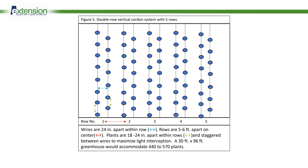Another option for vertical cordons is the double-row system. In Figure 5, there is a 5-row system in a 30-foot wide greenhouse. In each row, there are two wire cables suspended above, about 24 inches apart. The rows themselves are 5 to 6 feet apart on center. Going down the row, plants are 18 to 24 inches apart, and they're staggered between the wires to maximize light interception. A 30 by 96 greenhouse would accommodate 440 to 570 plants in this system.